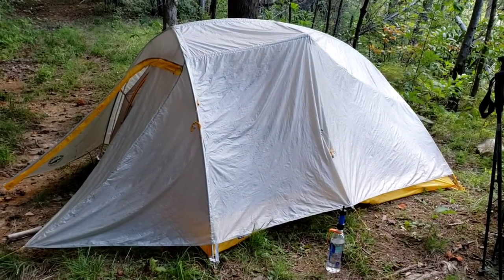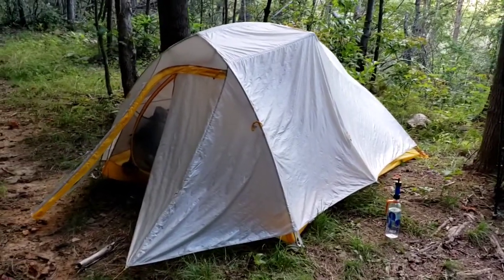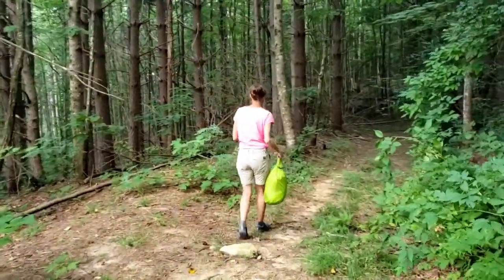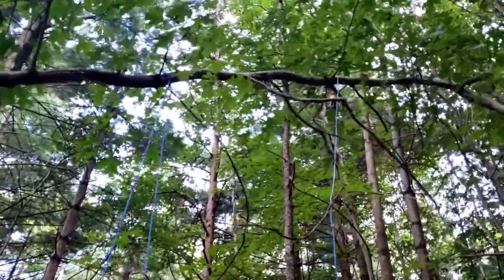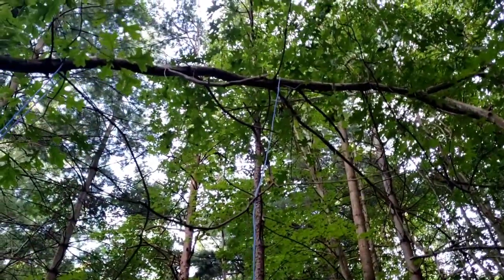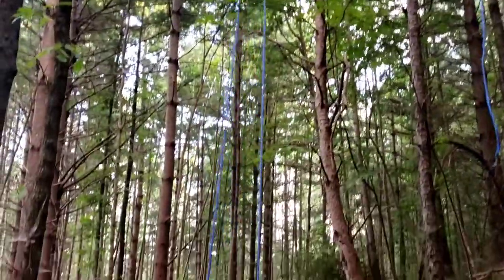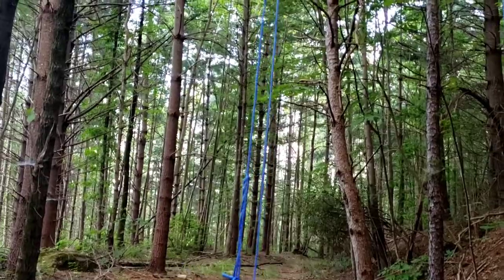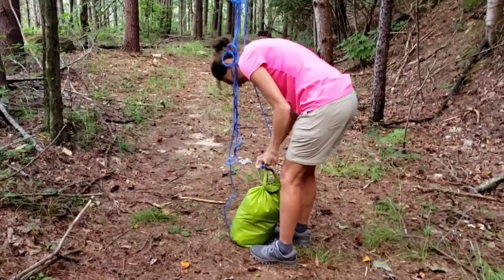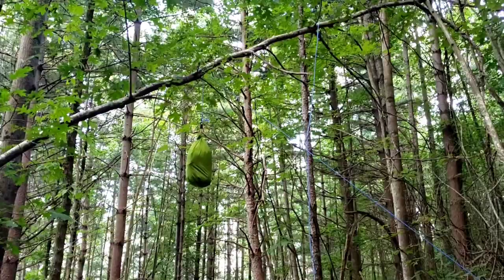Now we got our tent set up. We're getting literally eaten alive by — I don't even know what kind of bugs. Packs inside, zipped up tight. Now we got to go find a place for the bear bag. We were having technical difficulties — the weight is still up there. We had to use my pocket knife as a weight to get this back up over the top. Doing it the old-fashioned way, I'm going to lift this right up. Bear bag complete.